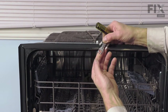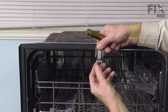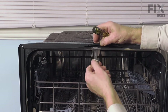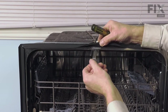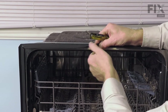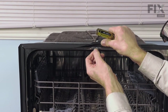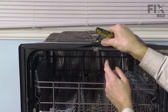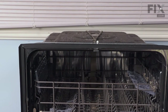Once you've disengaged both sides, pull it straight out. The new one is a slightly wider version but looks very similar. We want to make sure that we install it properly — the spring portion will be towards the top. Line it up through those slots, then carefully push it back. Make sure that it's engaged at the back and both tabs on the front snap into place. We can then close that door up again.